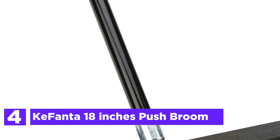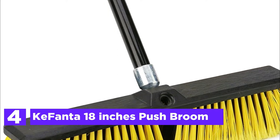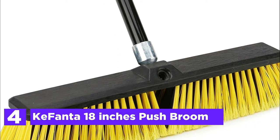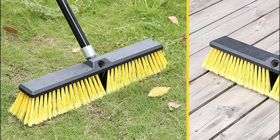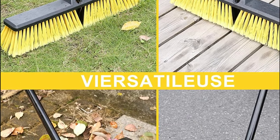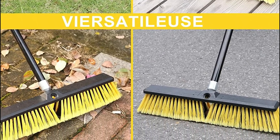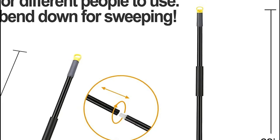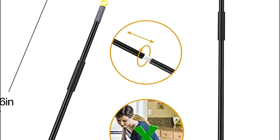Here is item number 4, the Kofanta 18-inch push broom. This garden broom is equipped with a 63-inch long handle and comes in 4 parts with a 45-degree angle ergonomic design that reduces pain in the knees as well as back when doing household work. The stiff broom head and handle are joined by a threaded connector that is difficult to release. This garden brush comes with stiff, 6-layer bristles that can sweep up heavy items efficiently.